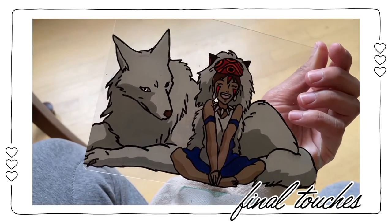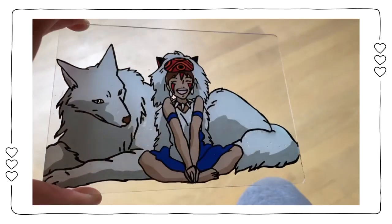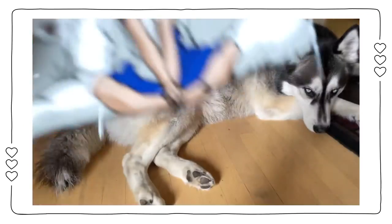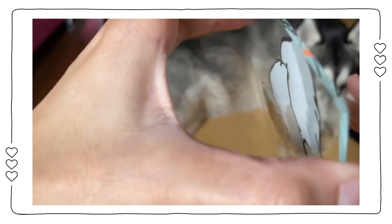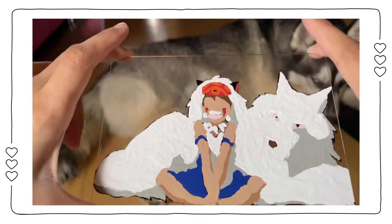Here I am just showing off the final product after multiple hours and multiple layers of paint. It's not perfect, but I really like how it turned out. This was definitely a rewarding and fun experience that required a lot of patience and time. I would highly recommend you guys try this out with your favorite anime.